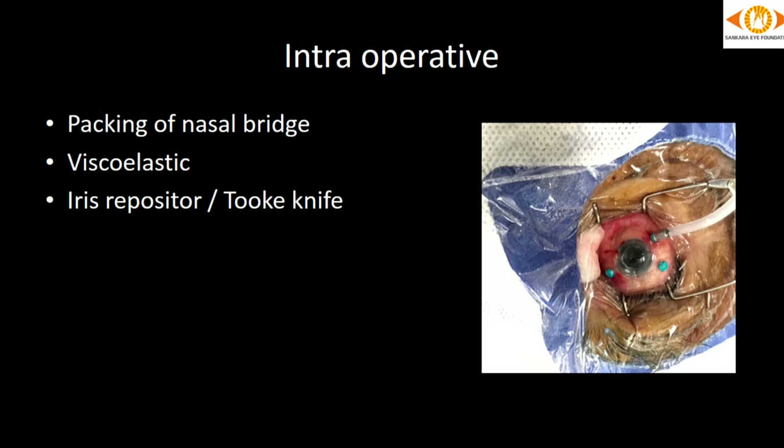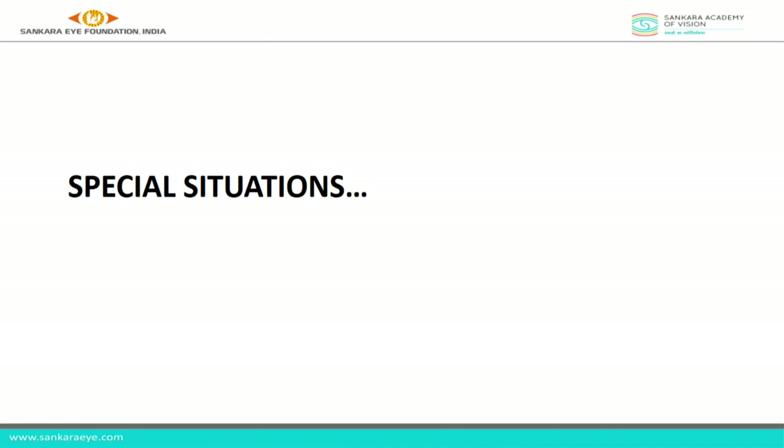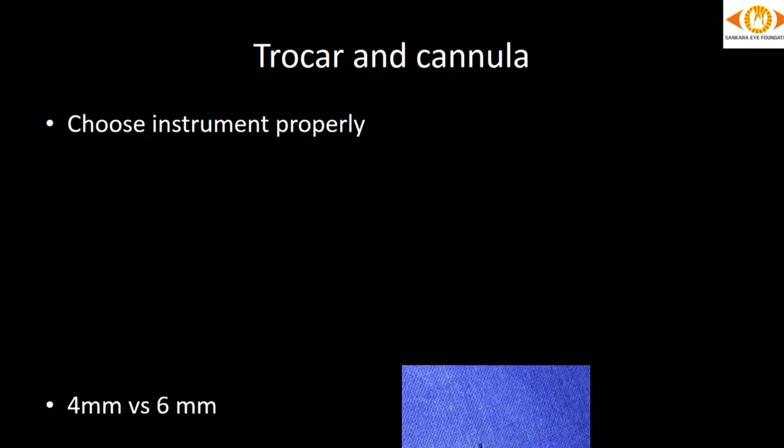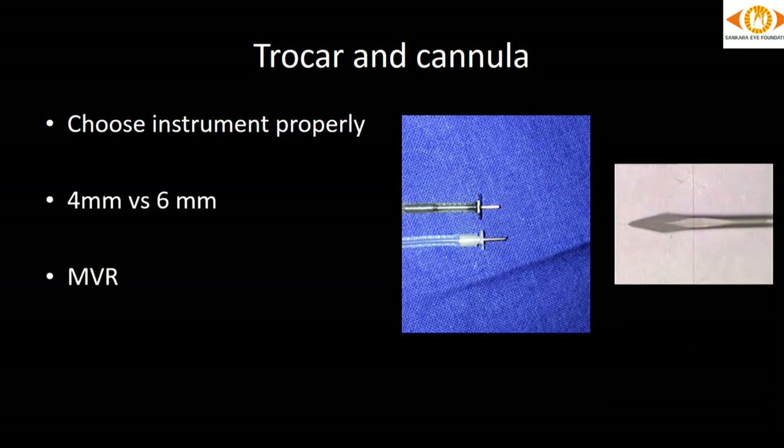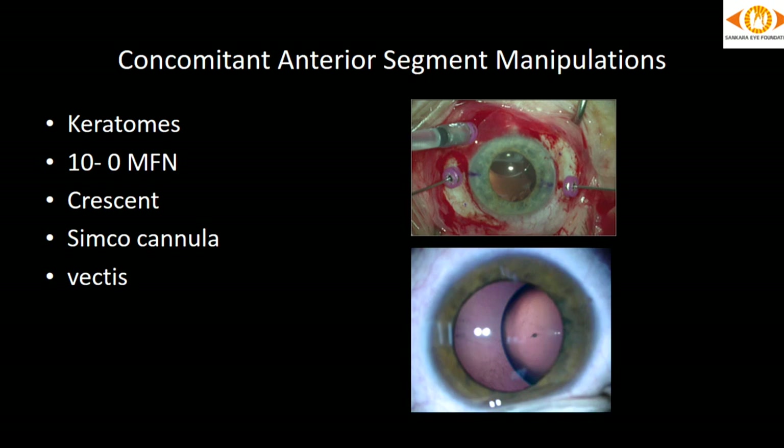Intraoperative aids such as packing of the nasal bridge or use of viscoelastic to keep the cornea moist are essential — make sure you have viscoelastic on the table. Sometimes an iris repositor or Tuck knife may be needed to clear the corneal epithelium for improving visualization. In special situations, in addition to routine instruments, we may need to decide on the choice of special instruments — such as a 6 mm cannula in suprachoroidal detachments or dense VH where we don't know if we are in the vitreous cavity, or an MVR for entry after day-one soft cataract surgery.